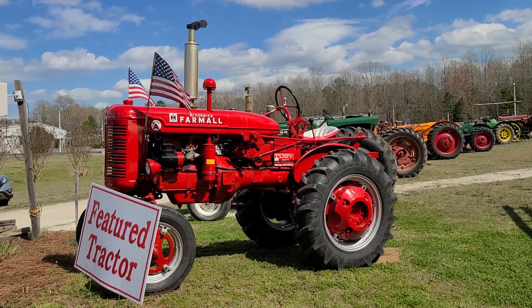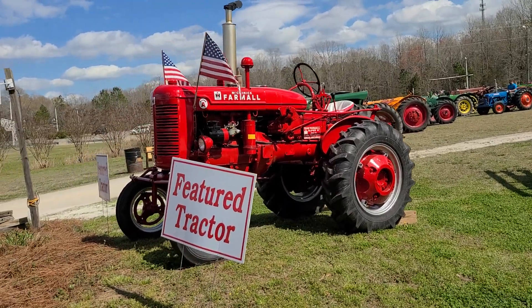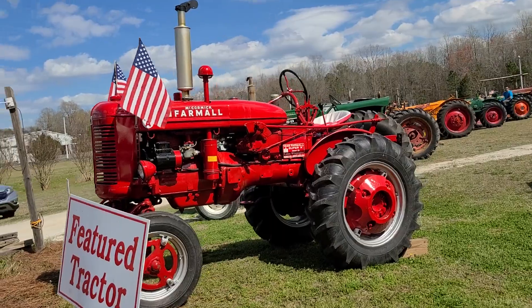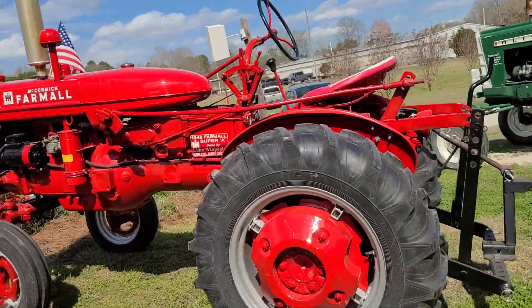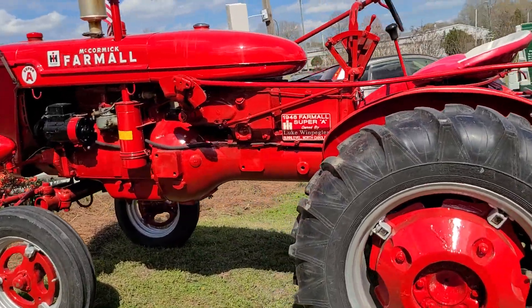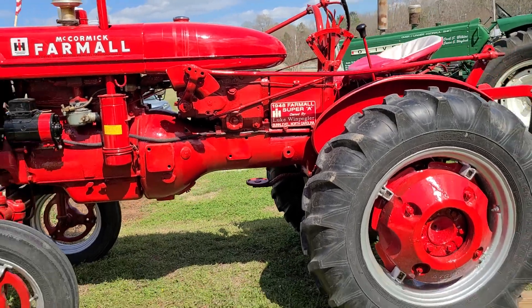Well, hello there. Welcome to Klein Farm Channel. Today I'm going to do a short video on a Farmall Super A. It is the featured tractor at the Sand Hills Antique Farm Equipment Show this year. It's a 1948 Farmall Super A owned by Luke Winpegler from Bun Level, North Carolina.